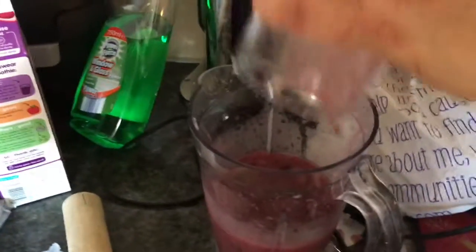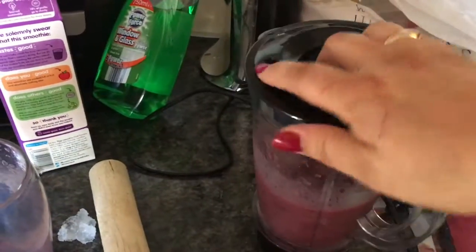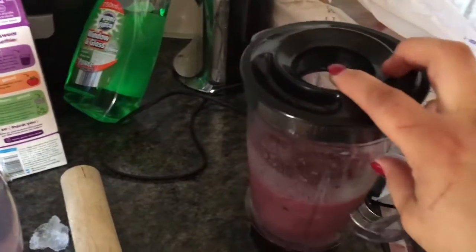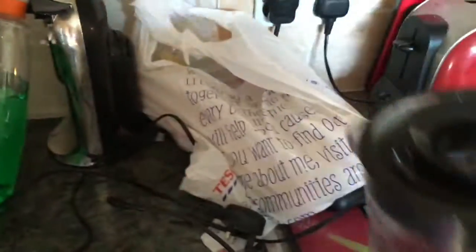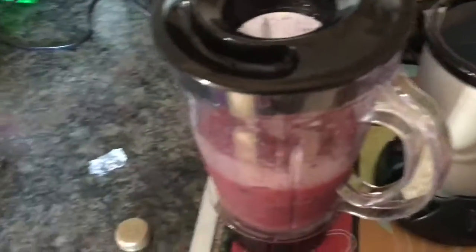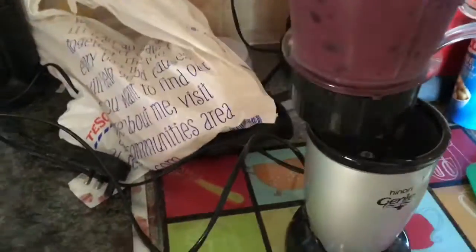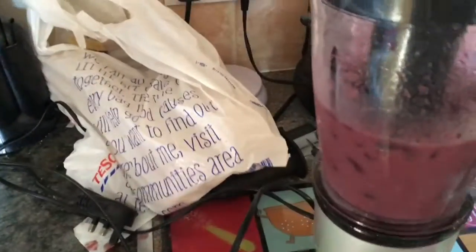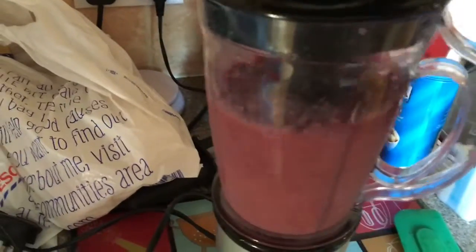So once you've got your ice and your smoothie in the glass, pour it in like that. Put your lid on — this is the juicer jug because it comes with a juicer as well, but you can also use it for making smoothies. Then it goes in and just helps you tap your ice down. This is where it's going to get quite noisy — ready?